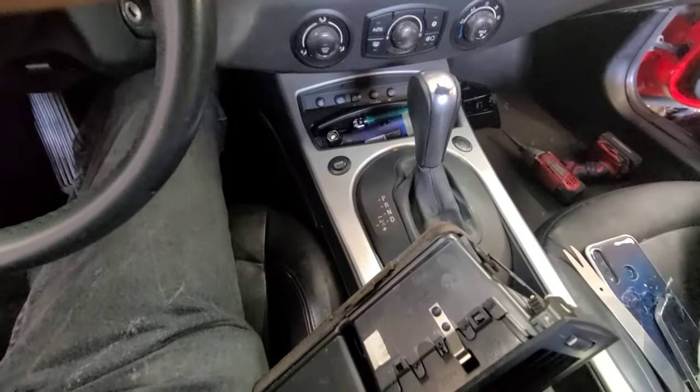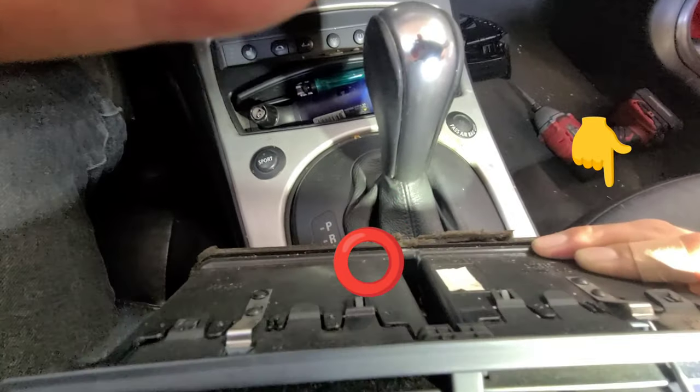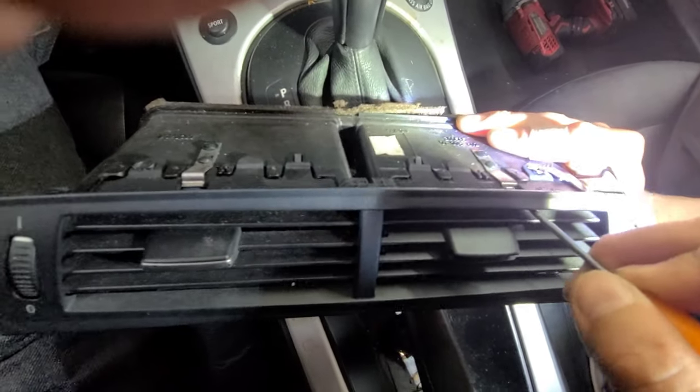So what you do is, you're going to take one of these pocket tools, put the pocket tool inside, then grab this metal piece like this — downward. Then you pry this entire air vent out.